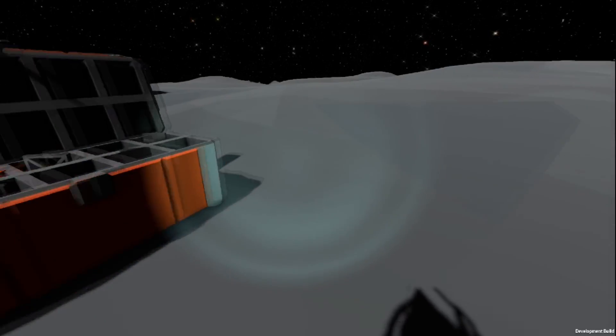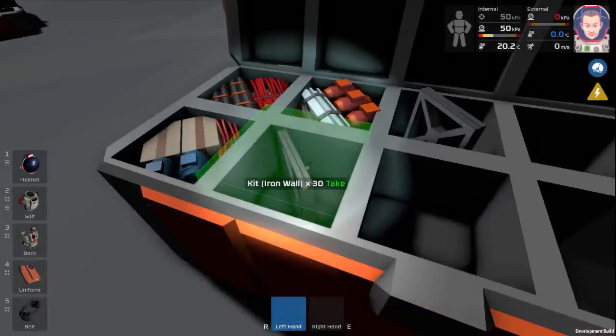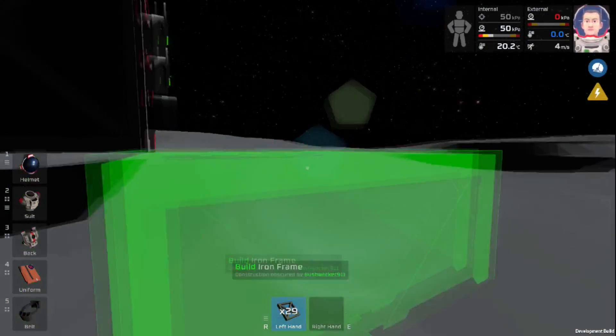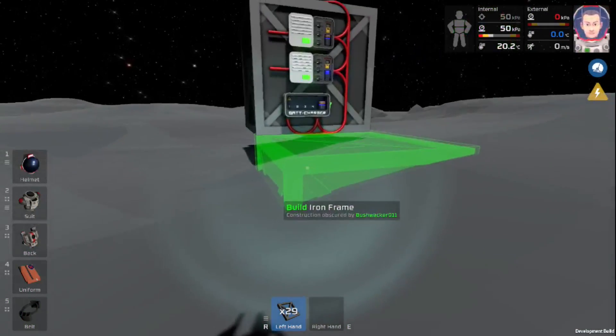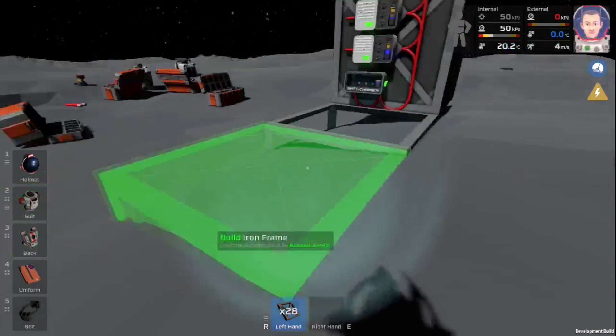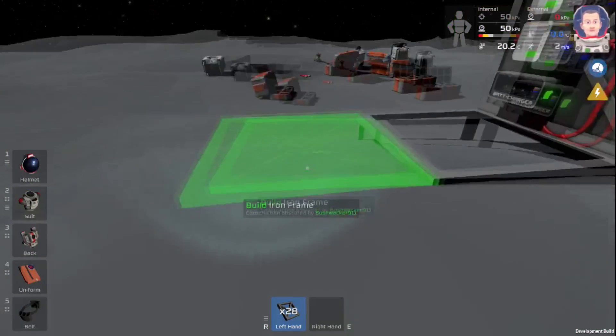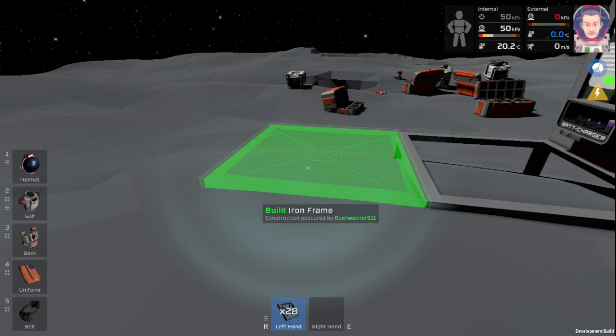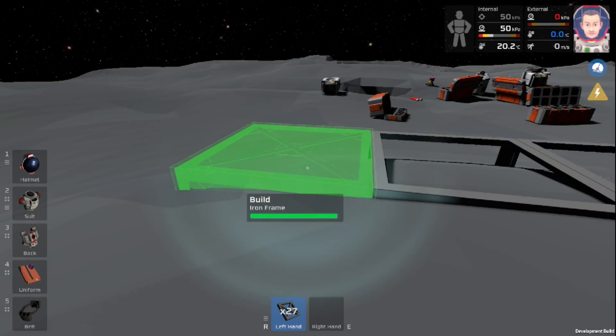The first thing we're going to need to do is come down to our box and find some iron frames. We're going to take these back and start setting them down right on the ground. I picked this area because it is pretty flat for our entrance, so we're not going to have to jump up or anything. We'll go ahead and start placing all these down — we'll do a three by three.